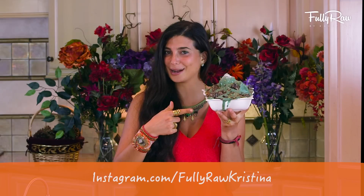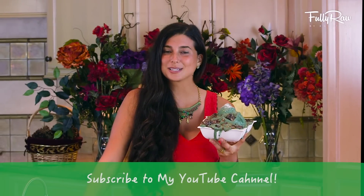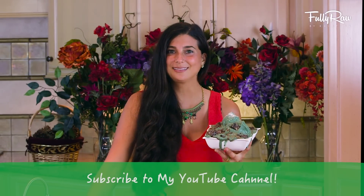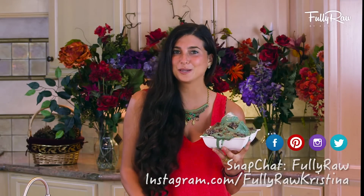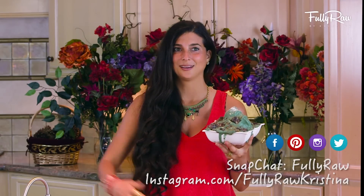If you want to give this nice cream recipe a try, I think you should give this video a thumbs up and comment below letting me know what other holiday recipes you'd love for me to make this season. If you want more tips, tricks, or recipes on how to go fully raw in the kitchen, be sure to hit that subscribe button and follow me on Facebook, Pinterest, Instagram, Twitter, Snapchat, Insta stories — all at Fully Raw and Fully Raw Christina.